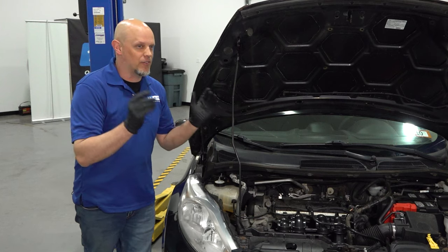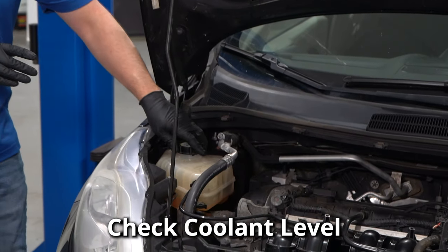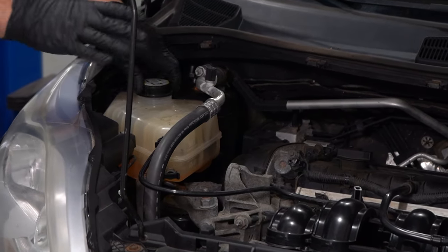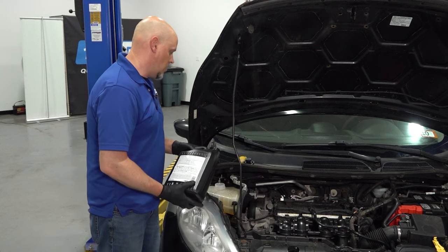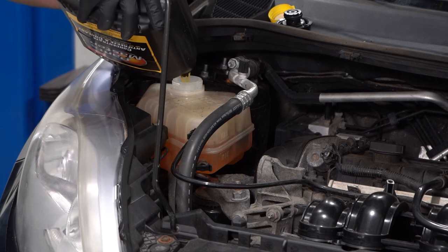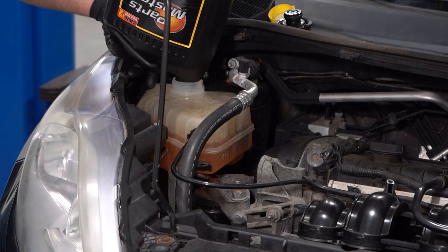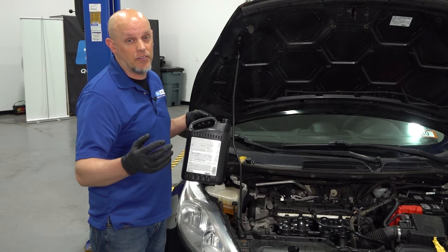Let's break this down and make it nice and simple if you think you have a blown head gasket. First thing you wanna do is open the hood and check the coolant level. Don't open the coolant cap unless the vehicle is cold. If you find that the coolant level is low, top it off with the appropriate coolant. Then check for any coolant leaks — make sure you don't have a water pump leaking, a coolant hose, or even a radiator leaking.